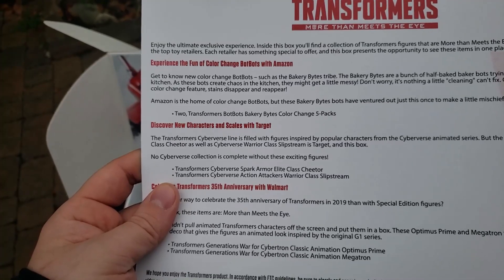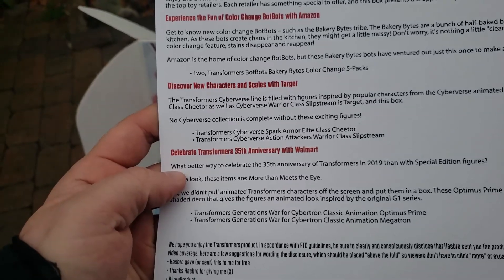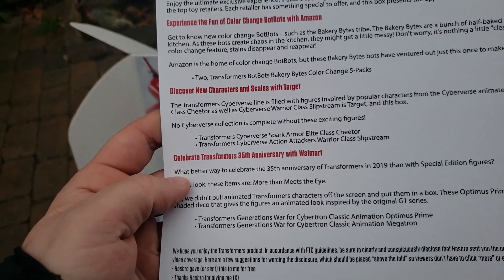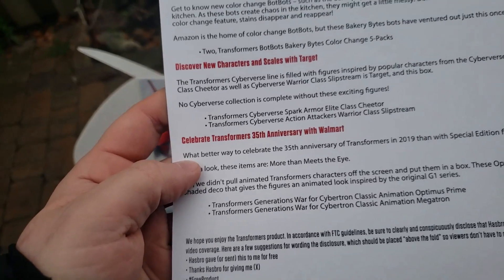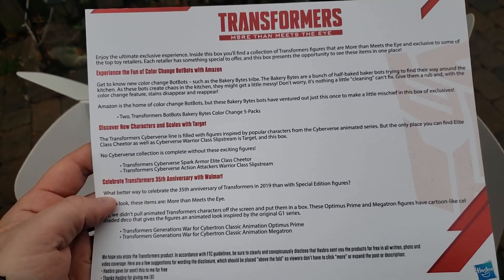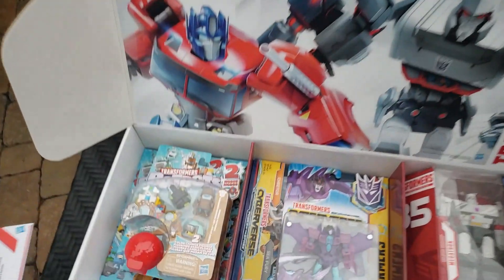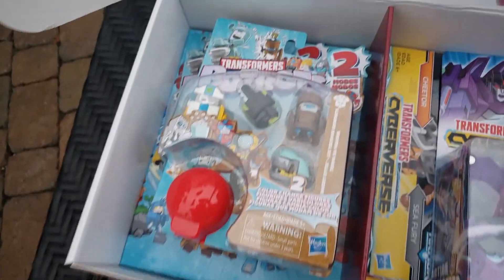Experience the fun Color Change Bot Bots from Amazon, exclusive to Amazon. We've also got new characters and scales with Target, and celebrate the Transformers' 35th anniversary with Walmart. Of course you can see all the contents contained inside, but what better way to showcase that than having a look at the contents — I just dropped the card — having a look at the contents we've got inside.